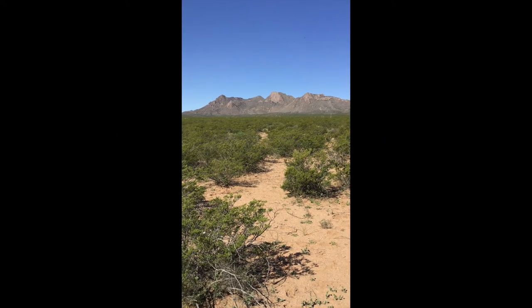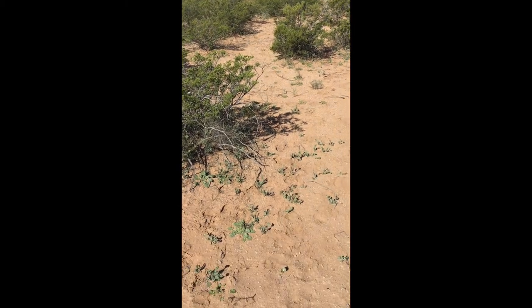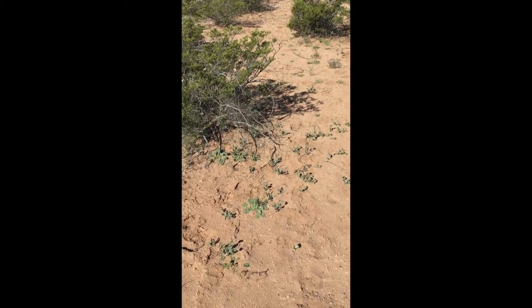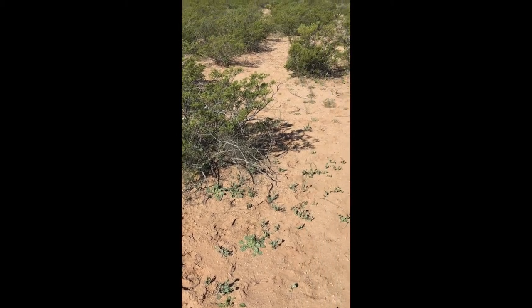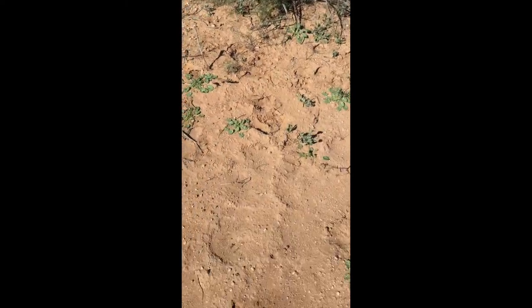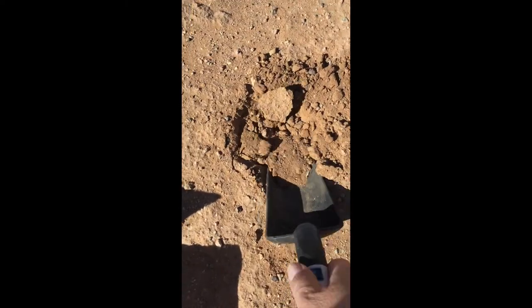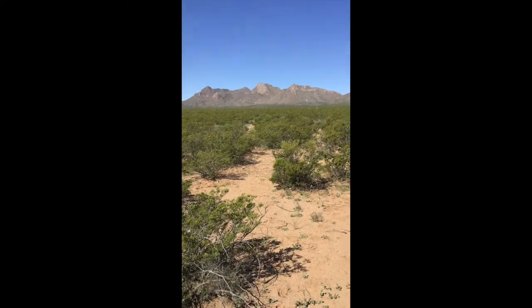So here we are out in the desert, and what we're going to do is get a soil sample. This soil here appears to have a red tint to it — kind of on the pale brown side with some red tint — and I know that this soil comes from those mountains. I'm just going to use my trowel and put it in the box. Nothing fancy here. We're going to take this back to the office so we can do some testing on it.